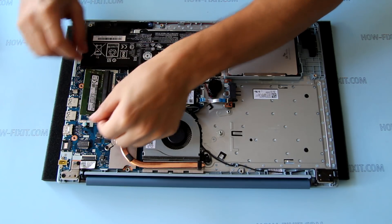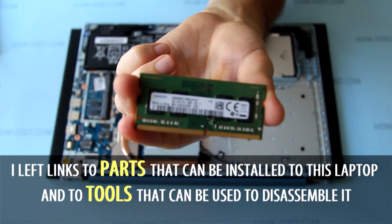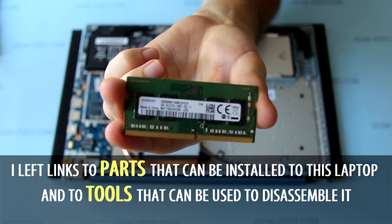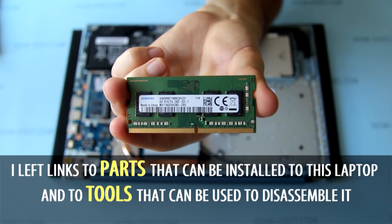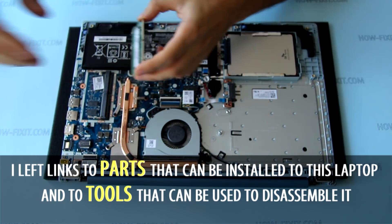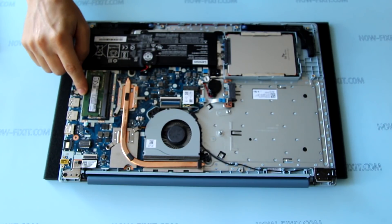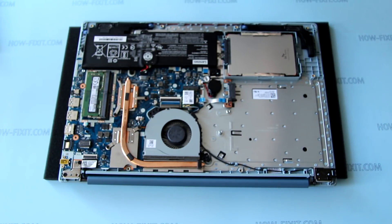To remove the RAM module, push the securing clips to the left and right side and then remove it. To insert the module, slide it firmly into the slot at an angle and push it down until it clicks.